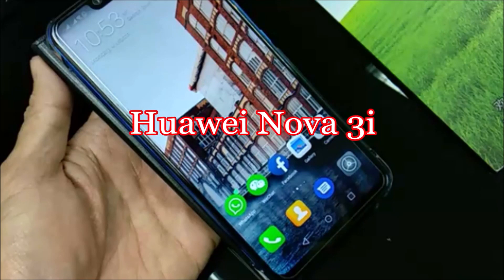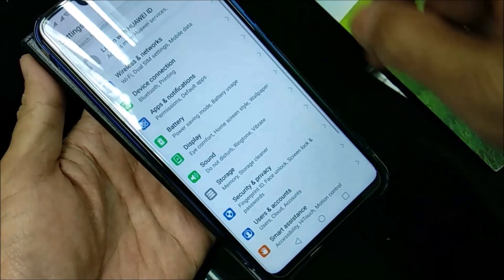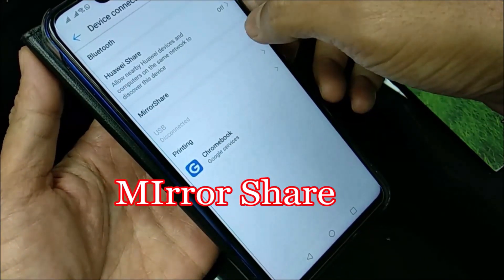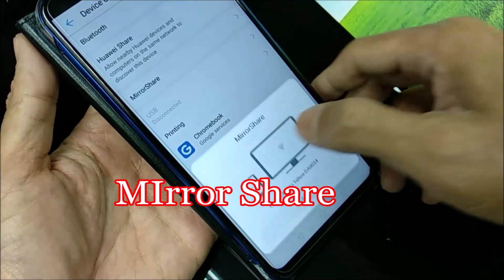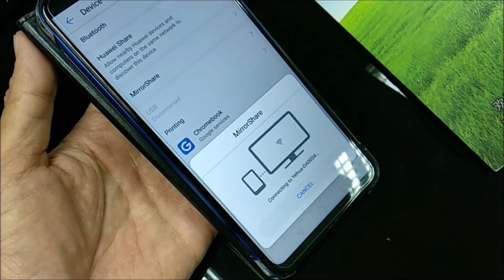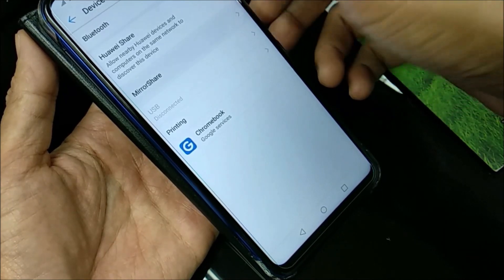This is the Huawei Nova 3i. Go to Settings and look for Mirror Share. It will detect the Anycast device — just connect it. Now we know that Huawei is using Mirror Share.